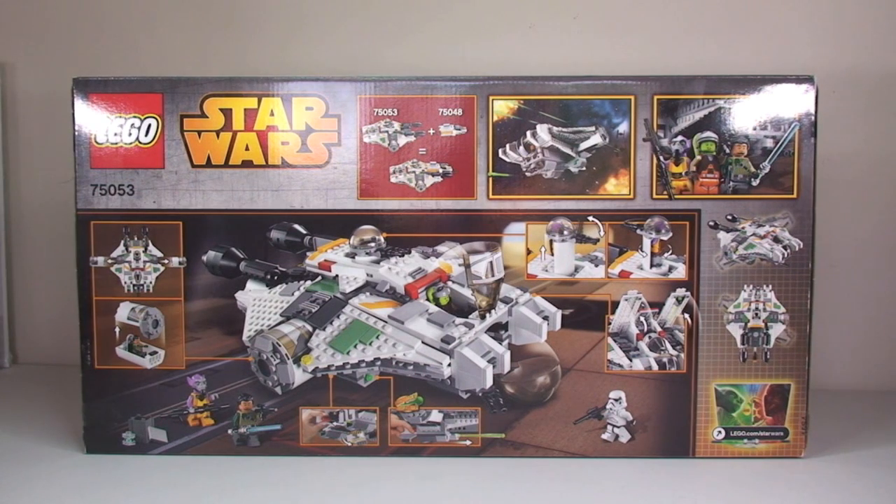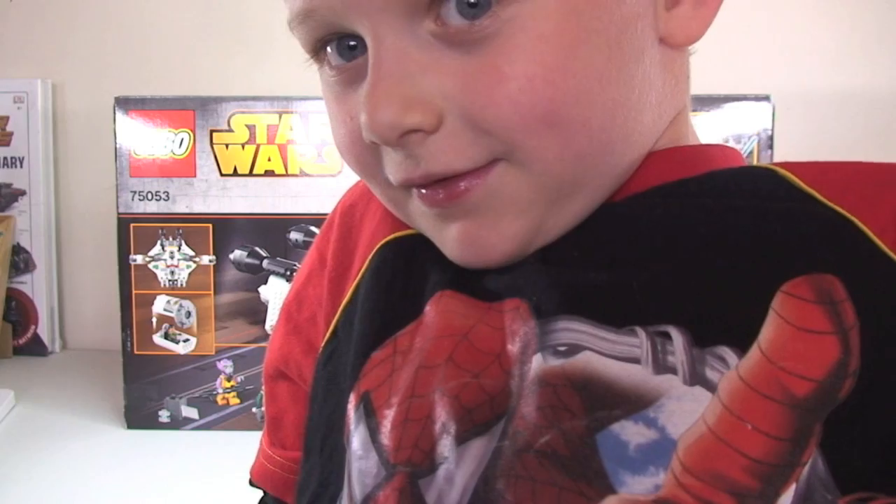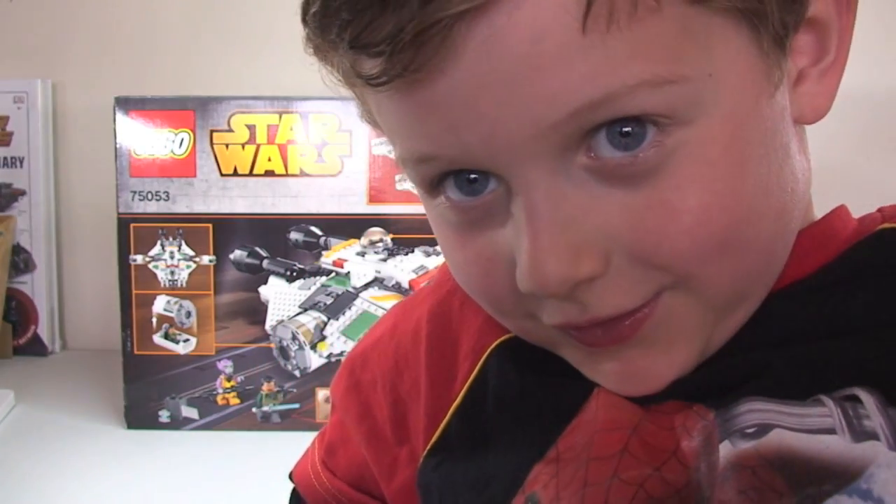I've always got Ethan with me as well. Do you want to say hello, Ethan? You might be able to squeeze in front — a bit closer — say hello. Hello! Okay, so back to the box.